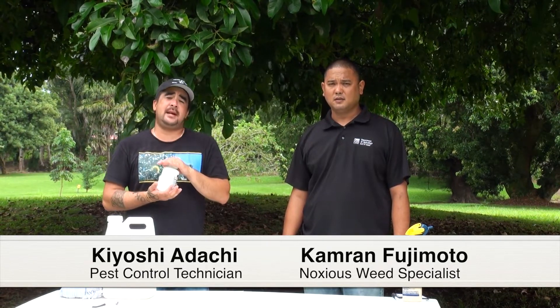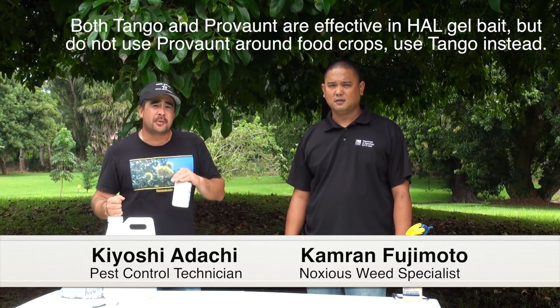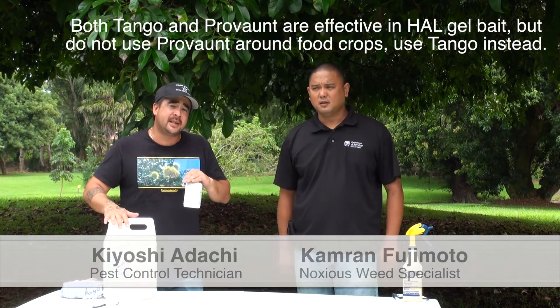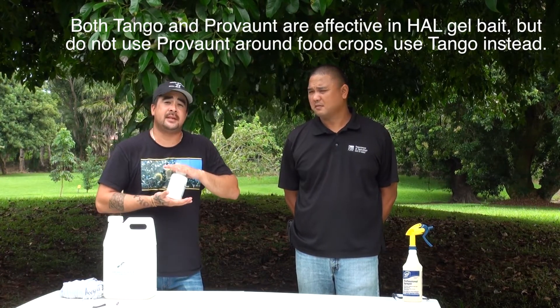Tango is an insect growth regulator that can be incorporated into the Hawaii Ant Lab's gel matrix. It is basically a birth control for ants. Provant is a toxicant bait that can also be incorporated into the Hawaii Ant Lab's gel matrix. As opposed to Tango, which is a growth regulator that sterilizes queens, Provant is a toxicant bait that will kill queens.